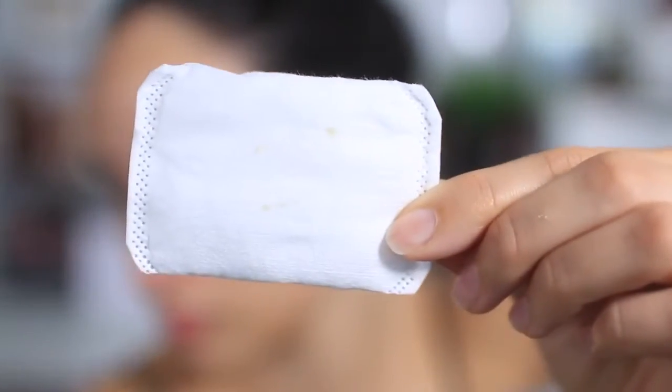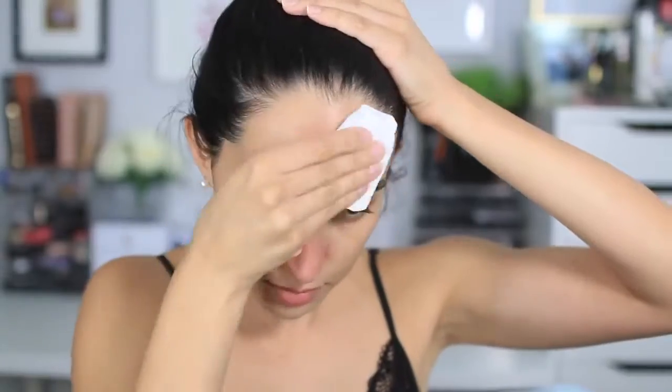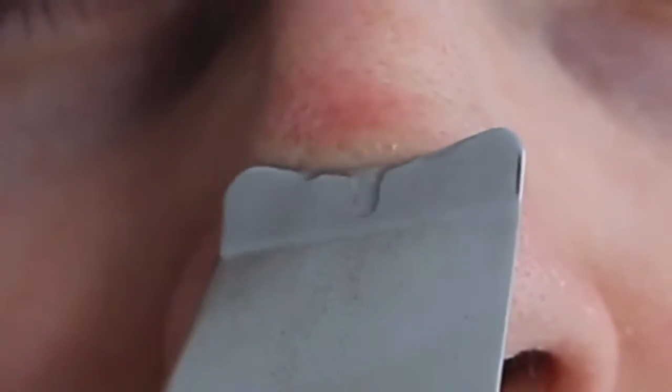I would recommend using this once a week — it's up to you, I personally don't like to exfoliate too often. After you're done, make sure to use a toner to close up your pores and keep them nice and clean. I know pores don't technically open and close, but you know what I mean. So this is my boyfriend's nose — he was very nice and let me use him on camera.